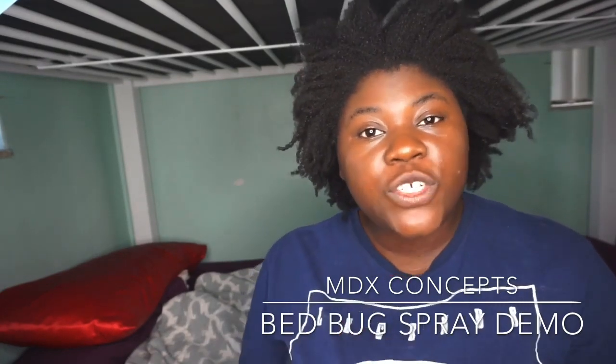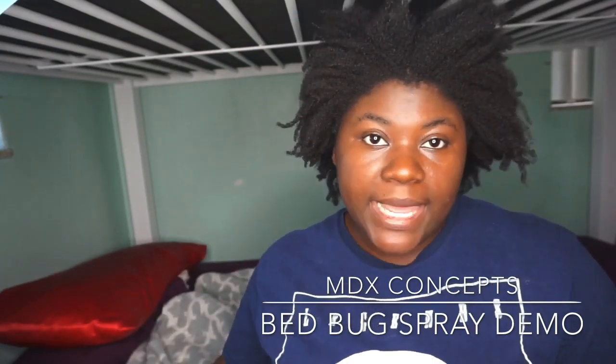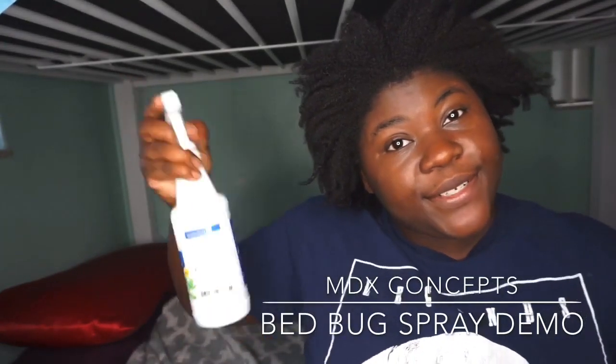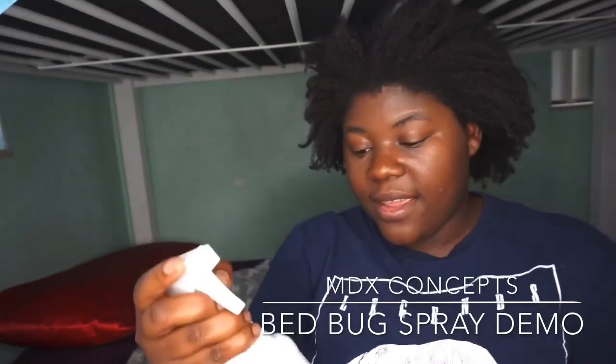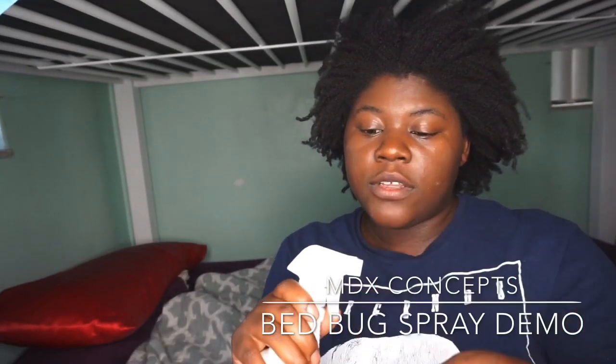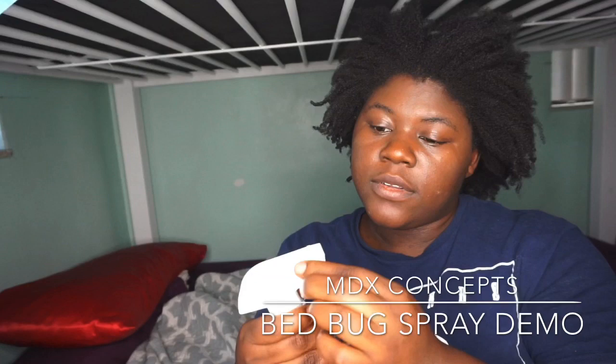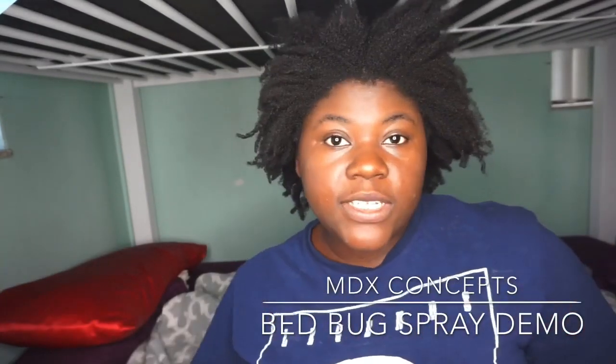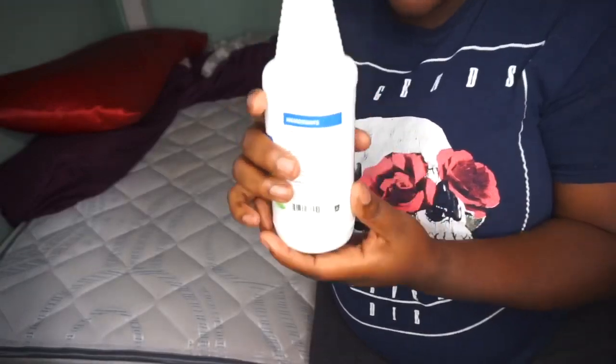I'm going to show you how to use it on your bedding. First, you'll have to shake it well — go ahead and shake it. Then turn it from off to spray. It has off, stream, and spray settings, so I'm turning it to spray.